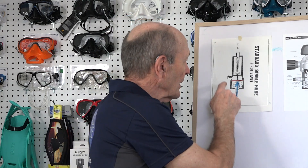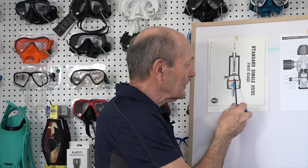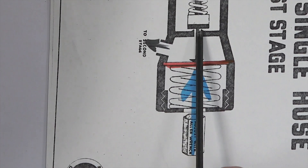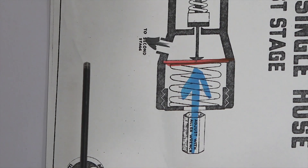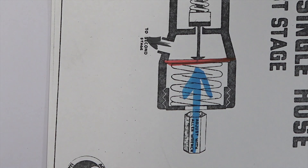Why doesn't it free flow all the time? Well, the second stage is a valve as well. And when you're drawing on it, you open the valve. When you stop drawing on it, you shut the valve. When you shut the valve, the air pressure builds up in here. And as the air pressure builds up in this little chamber, it starts to push the diaphragm this way. The pin stops pushing on the high pressure seat. The high pressure seat closes on the cone and stops the high pressure air from getting past it.